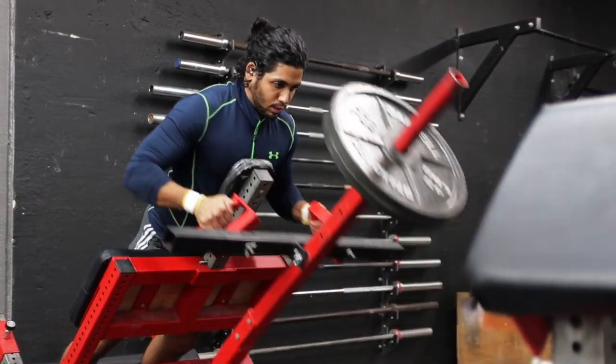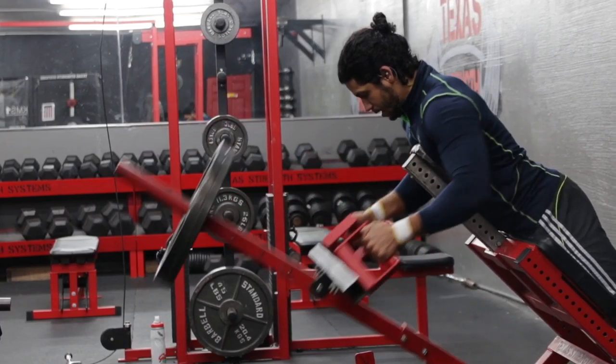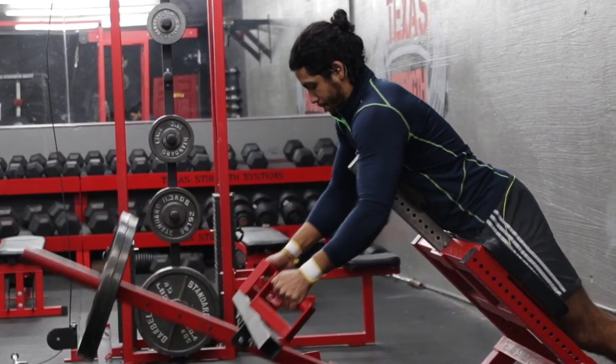The chest supported t-bar row is a great way to isolate the musculature in your back without placing stress on your lower back and legs like you would for a bent over row.